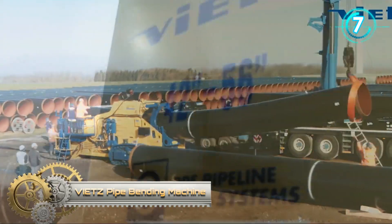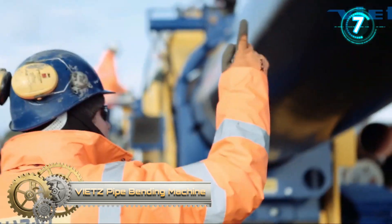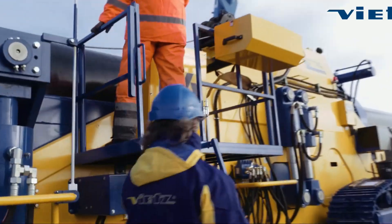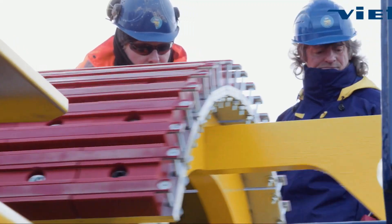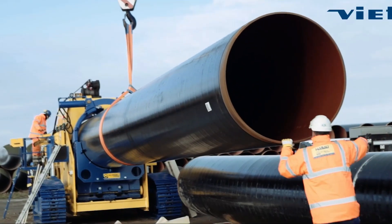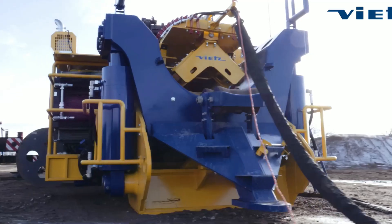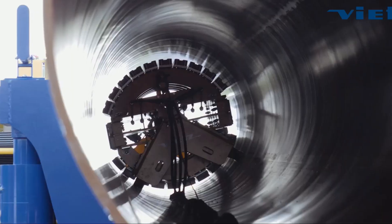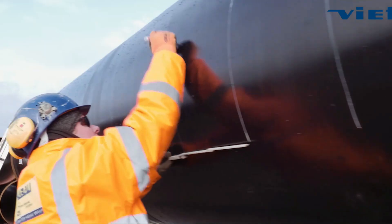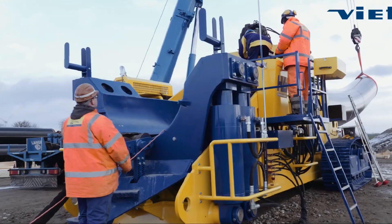Vites pipe bending machine — pipelines must be laid to suit the terrain and change direction to accommodate obstacles or the route. Pipes with a corresponding bend are required for this purpose. Only in very special cases are factory-fabricated pipe bends used; rather, it is customary to cold bend straight pipes in accordance with specifications.